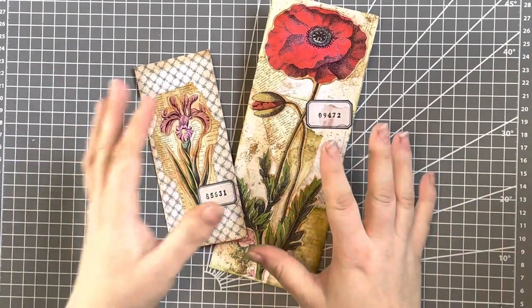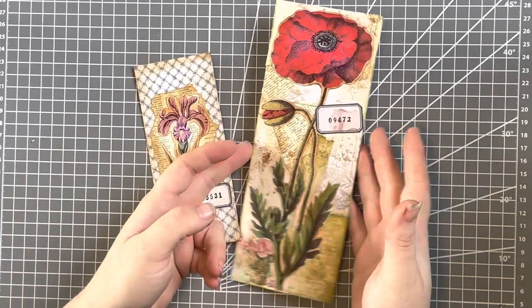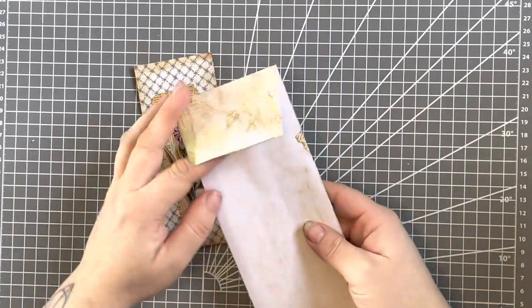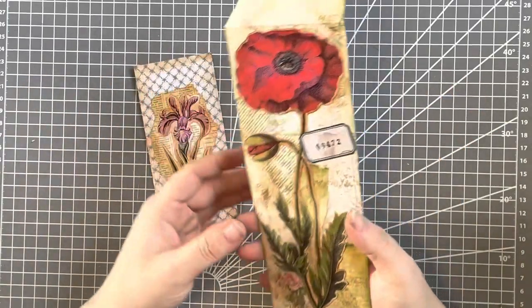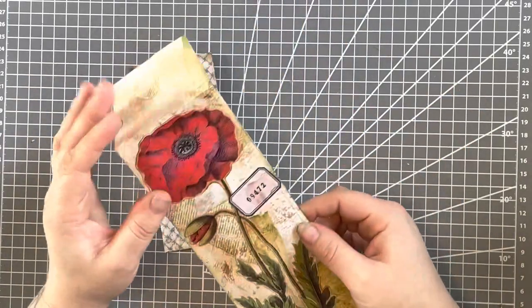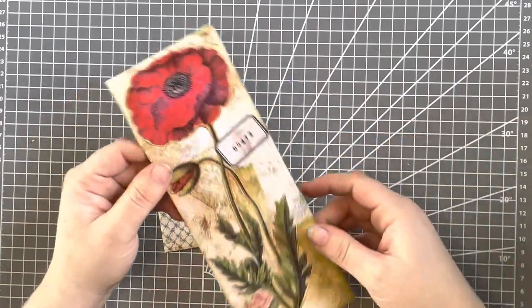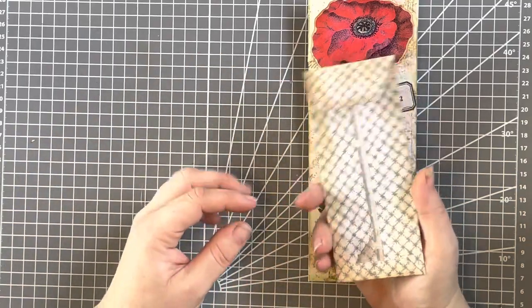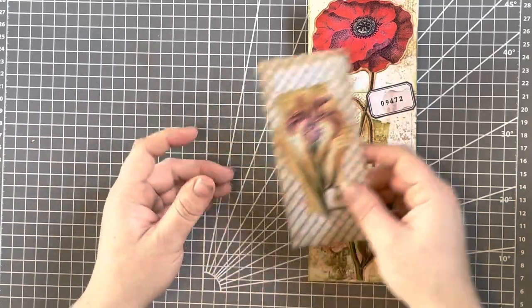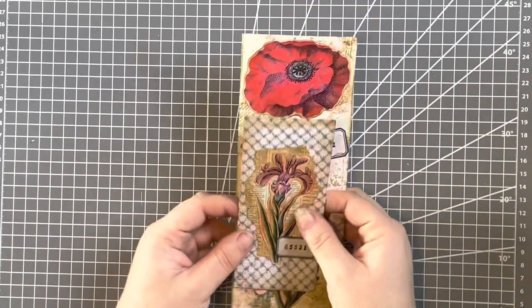Brightest Blessings, this is Raven and today I thought we would have a little craft along and make these envelopes. Really easy to make, and doesn't cost an awful lot either, which makes it brilliant. Using any images you might have, or if you have a printer, being able to print them is just fine also. So these are two examples that I've made.